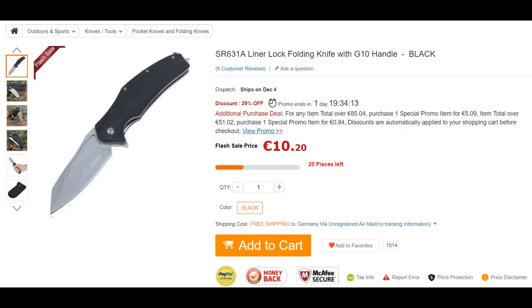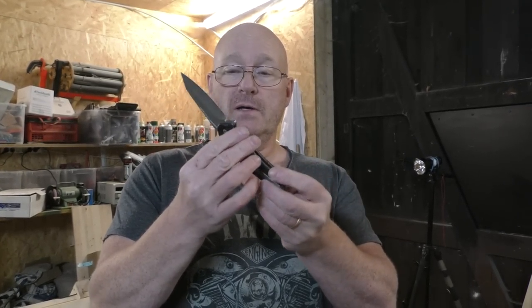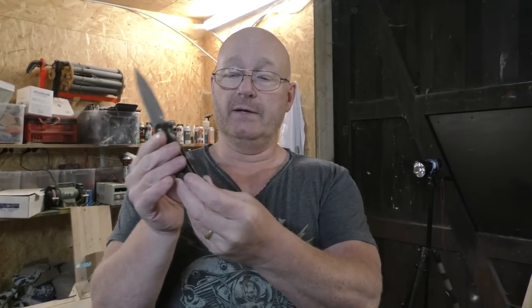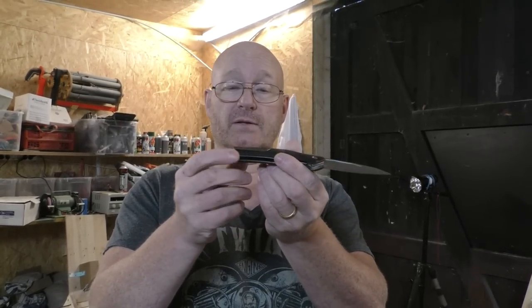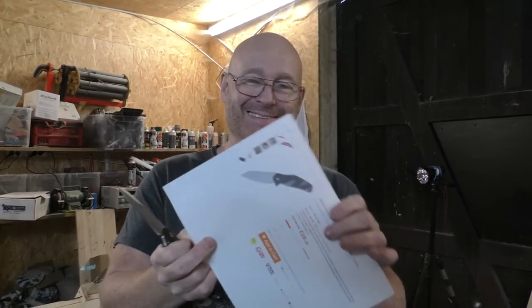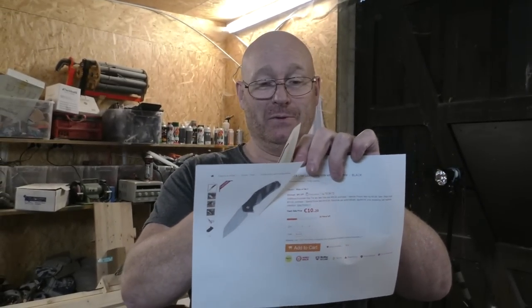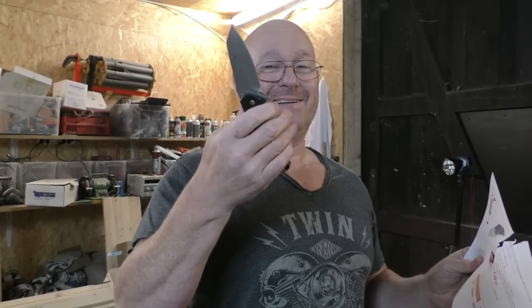Lords and ladies, I present to you the next contestant — the SR631A, which is a beautiful large knife. Actually, it's the largest in the entire field. It has G10 handles, which I think are rather beautiful. It is really sturdy. The blade is satinized. It is a liner lock, of course, and it runs very smoothly. It even has a glass breaker on the other side and a belt clip. It is really, really nice to hold, even for a hand like mine. It's one of my favorite knives in the entire selection. Well, this is a sharp knife. Amazing. And it costs 10 euros and 20 cents — it's unbelievable, really cool.